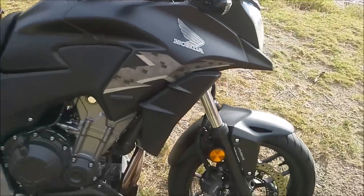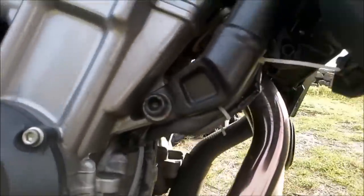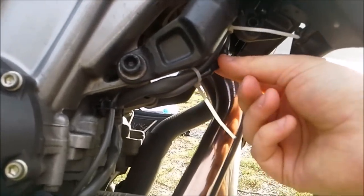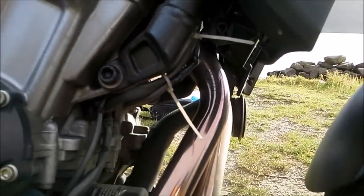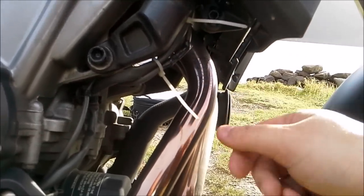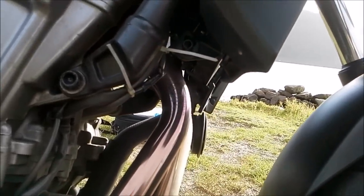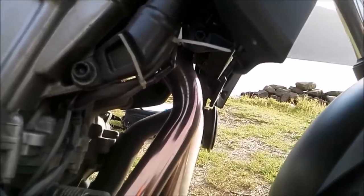One of the negatives that happened with the bike: underneath here there is a cable that wasn't attached properly, and it actually came off and burnt onto the exhaust pipe. So if you own an X, make sure you have a look underneath and do some cable ties, just to be certain it's not going to happen to you — because I don't think it's covered under warranty.